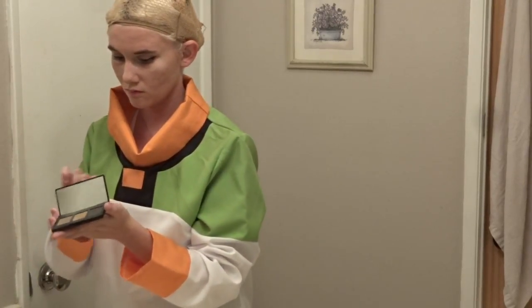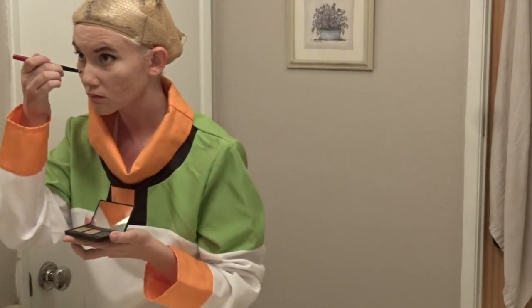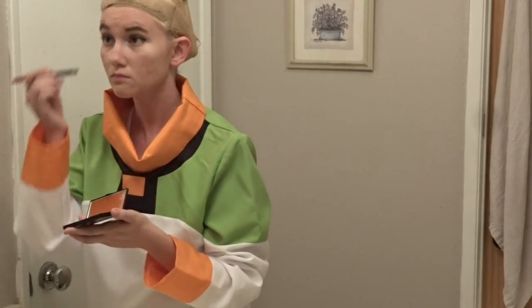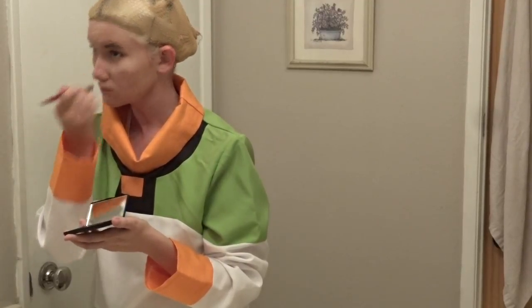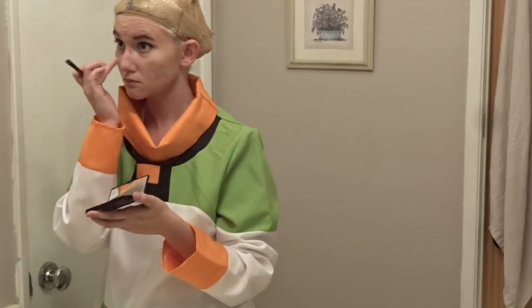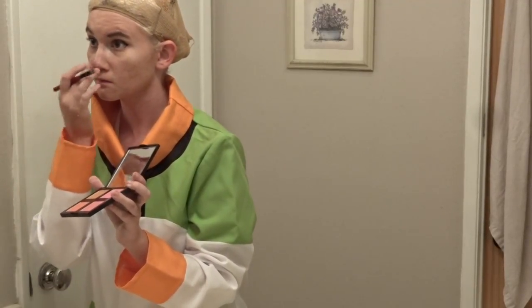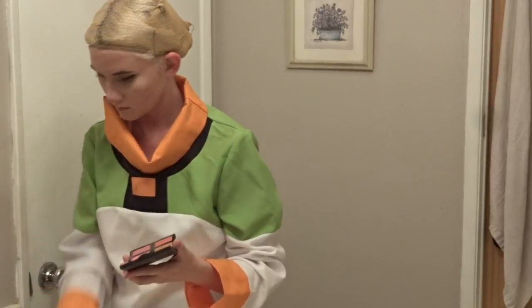Next, I'm taking the lightest shade in this palette and just going across the bridge of my nose to create the illusion of a more button nose — it makes you look really cute. I'm also going to take this and put it on the sides of my nose, which is going to create a thinner bridge. I'm also using an eyebrow palette because I don't have contouring products — this works just fine. I'm taking a light pink blush and putting that up the top of my nose as a highlighter because it makes you look super cute.